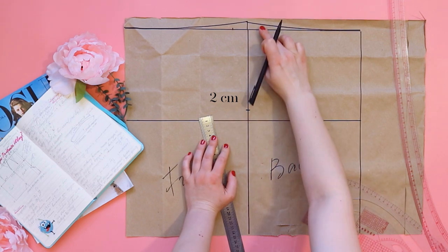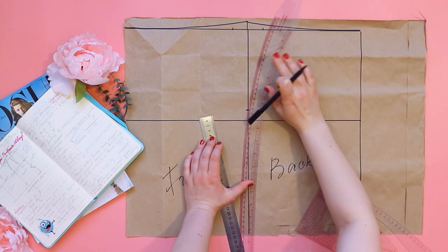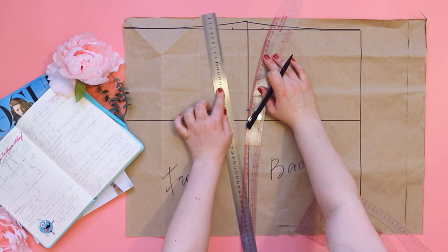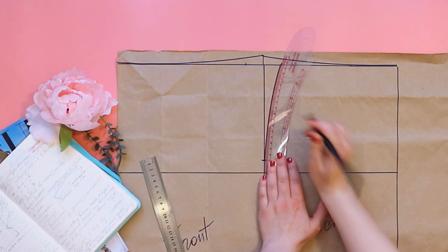Connect these points with the arm sleeve ruler. Do not draw a straight line, because our body or rising hips has a smooth line, not a straight line.